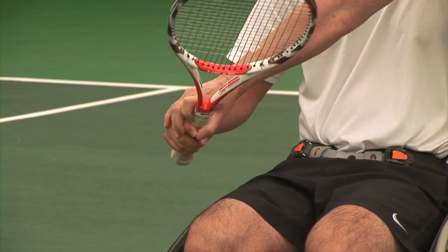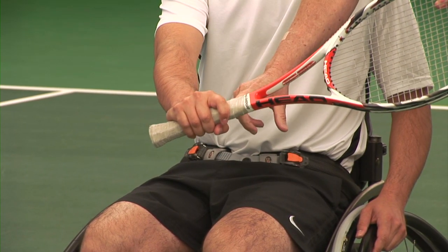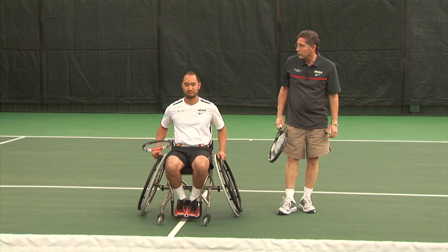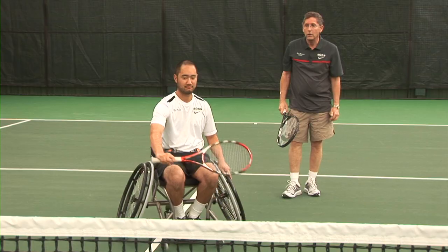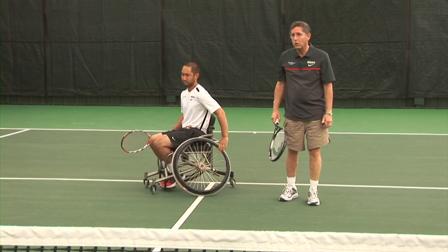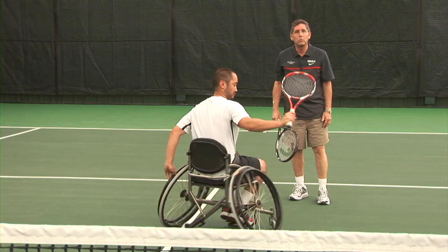He has a semi-western grip, he moves over, he moves his hand so the first knuckle is on top. The way we do that is from the push rim — Alan will demonstrate. He has a little push, changes grips, gives it a bump. He'll come back again, does a little push forward, changes his grip with his right hand only, gives it a little bump.